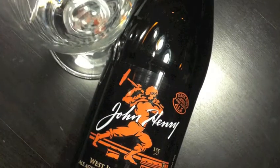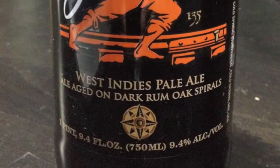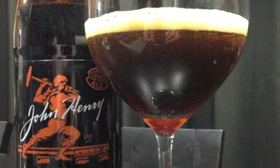You have your original John Henry Three Loch Spike Ale, you have this one right here, and then we have another one we'll have a video up about soon. All three of them are super high octane — this one is 9.4% alcohol by volume. So let's get into this.